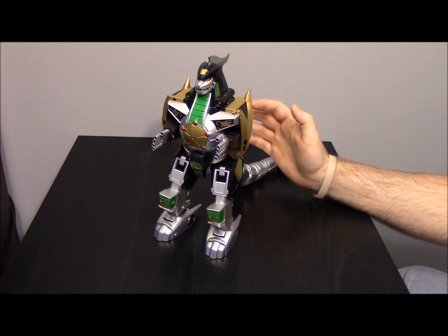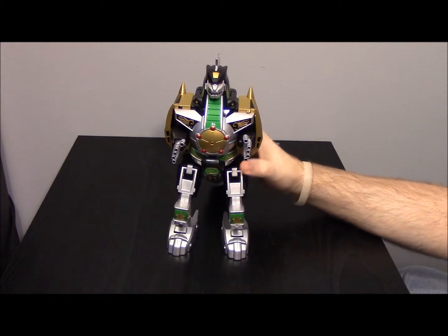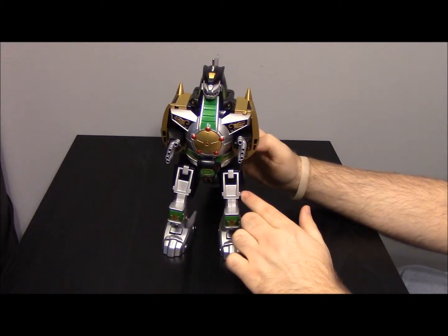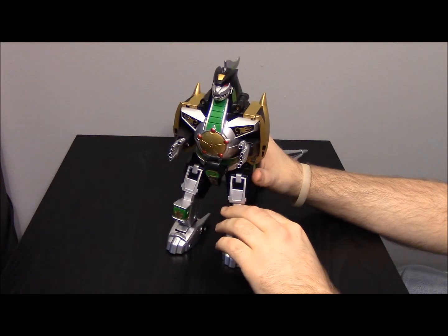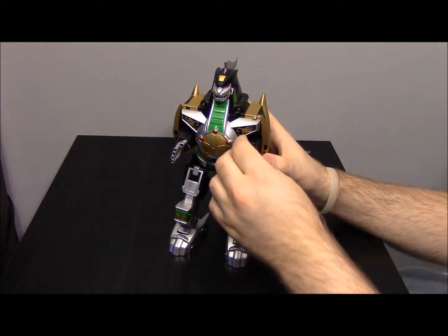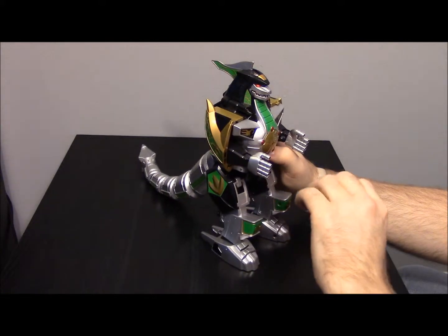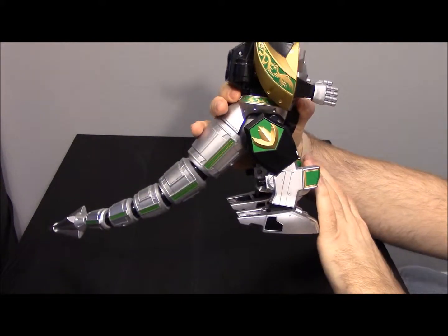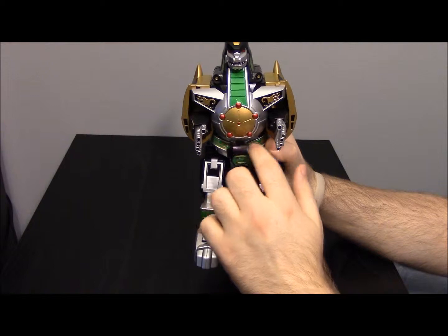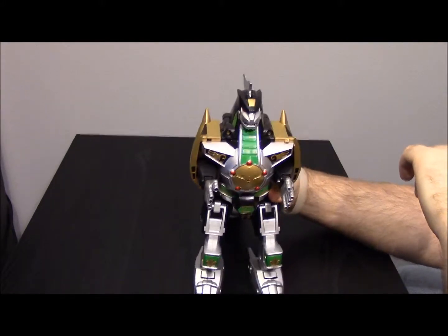What's up everybody, this is Snooter here from the Awesome Nerd Show bringing you another episode of my morphing collection. Today, as you can see, is the DragonZord from Season 1 of Mighty Morphin' Power Rangers — the sixth ranger, the Green Ranger, Tommy Oliver's DragonZord. This is an awesome toy. It was the first one from the new Legacy Collection I received. They pretty much took the old model, redid it to look more like in the show, so there's a lot more detail, no stickers anywhere — everything is designed into the paint. It's heavy metal, and this thing is pretty heavy.